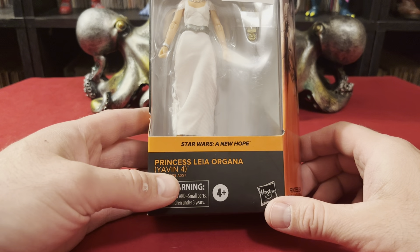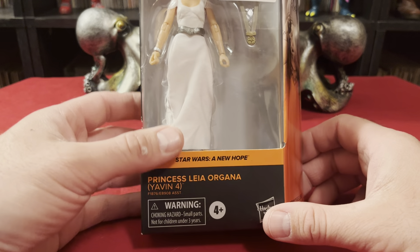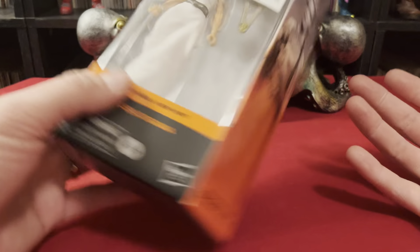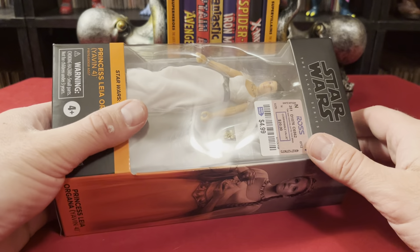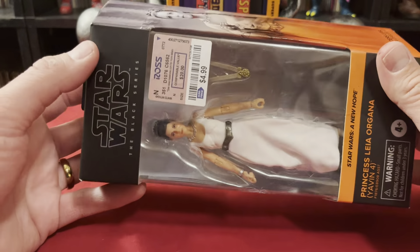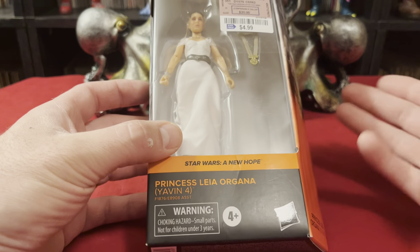I got a figure. Today we're looking at a Princess Leia Organa from Yavin 4, the Star Wars Black Series. If you guys know me, I'm really out of Star Wars these days — I just don't care. But I do still love me some original Carrie Fisher, and this bad boy was at Ross for $4.99. So how could I resist?